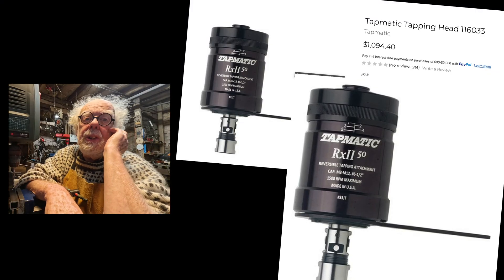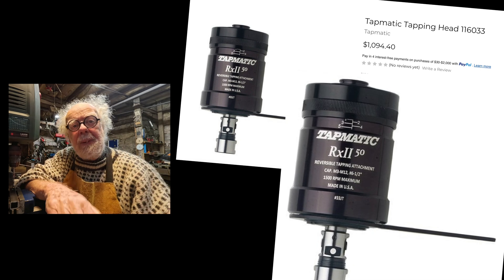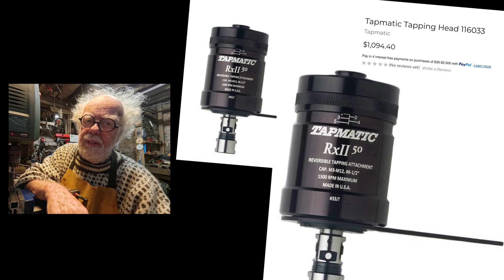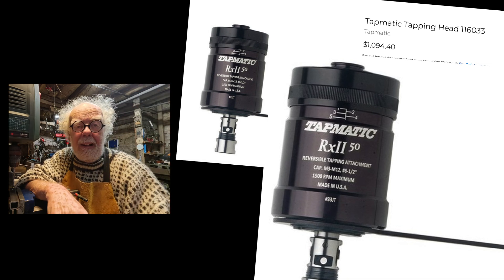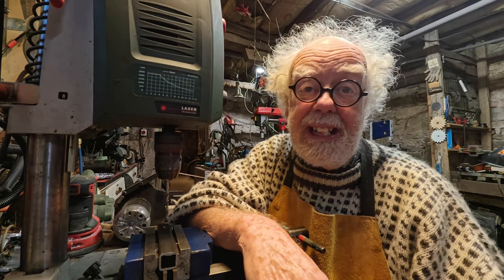There is a machine you can add to your drill press called Tap-O-Matic, or something like that. But they're super expensive. Here in France, the American Tap-O-Matic that you add to your drill press — holds a tap, taps a hole, reverses and comes back out — is a thousand dollars. That's way above my budget as a model engineer.